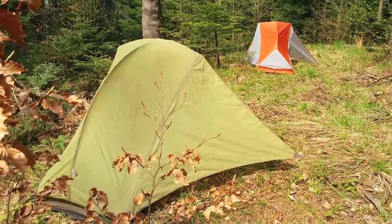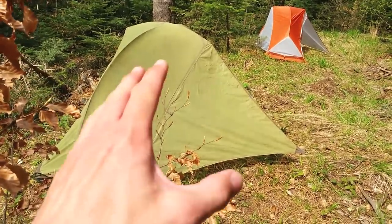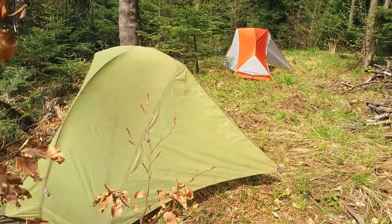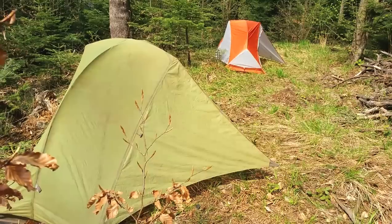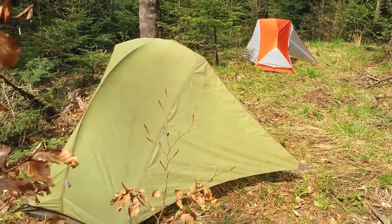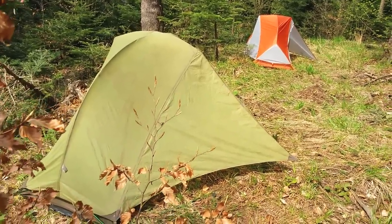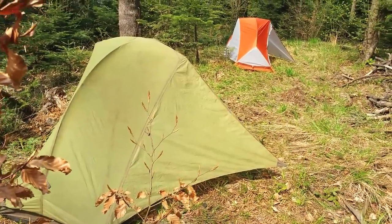I've got both tents set up. The MSR Hubba is the green one in the foreground, and the Big Agnes Copper Spur Ultralight is in the background. Both are one-man tents, suitable for bike touring, backpacking, hiking, canoe trips, motorcycle tours, etc. I'm going to show you both tents, point out some of their similarities and differences, and tell you what I like and dislike about each.